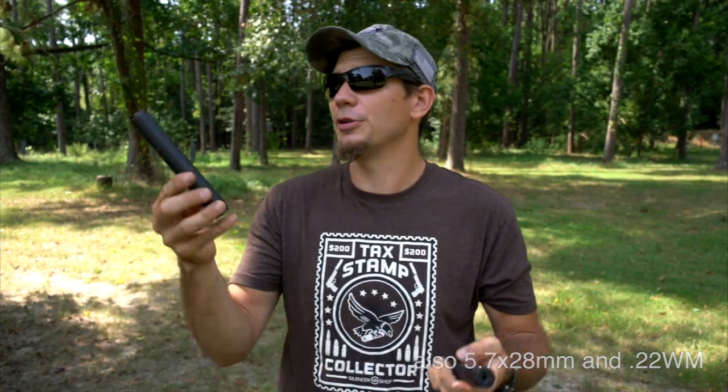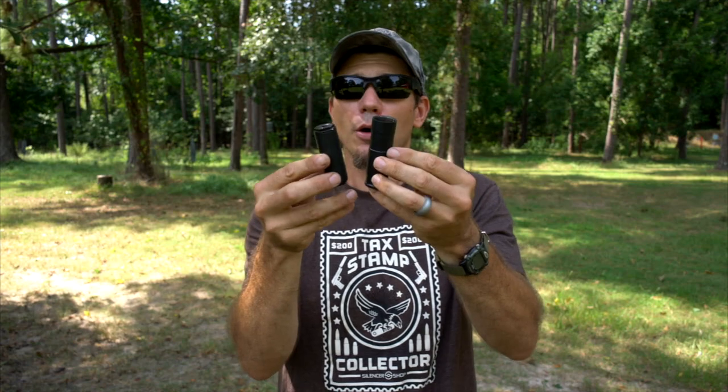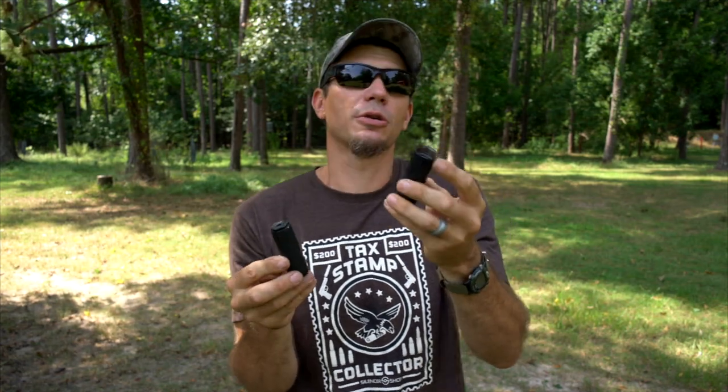It reminds me a lot of my Bowers USS suppressor, so we're going to put it up against that and see how they sound next to each other. In the short configuration, it reminds me of the Bowers Biddy — the Oculus in short configuration is still a little longer, but we're going to see how they perform today.